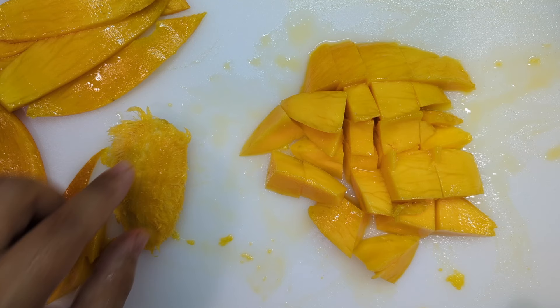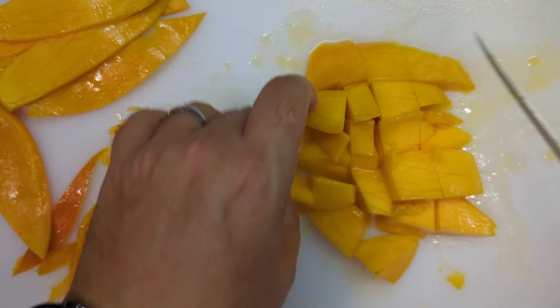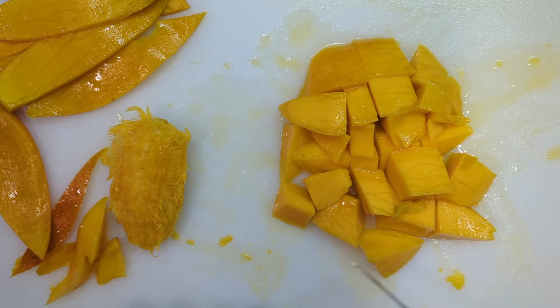So here we go — this is what's left over from our mango, and here is every last bit of mango that we can get off of it.